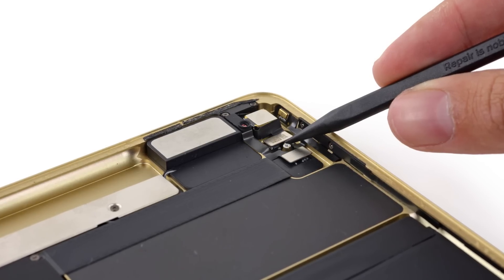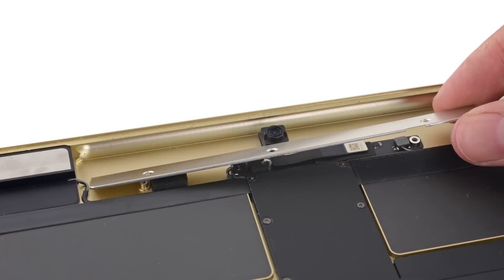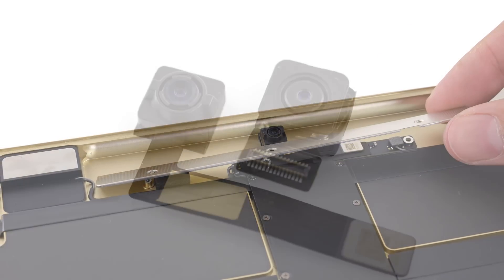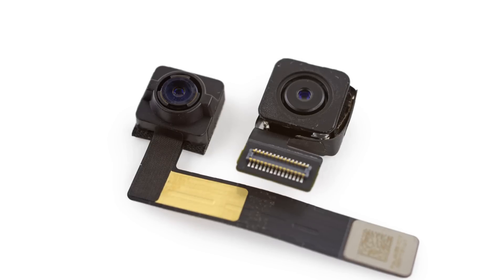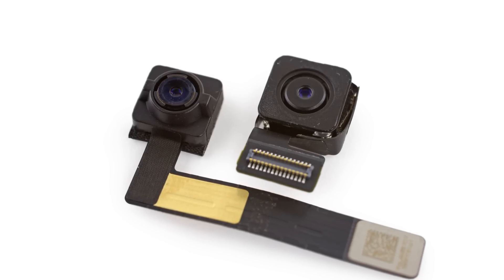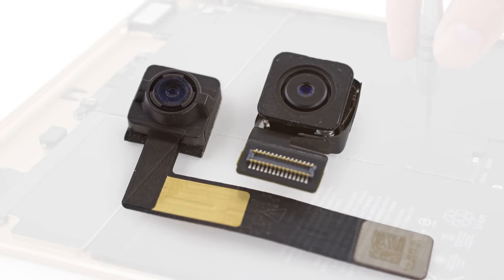On to the cameras. While just about everything in this tablet has been billed as bigger and better than previous devices, these cameras seem to be the same as those found in the iPad Air 2. The rear-facing camera captures the same 8-megapixel images and 1080p video at 30 frames per second, and the front-facing camera shoots 1.2-megapixel images and 720p video.